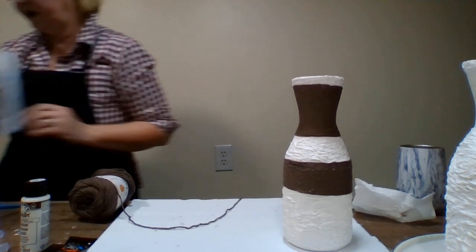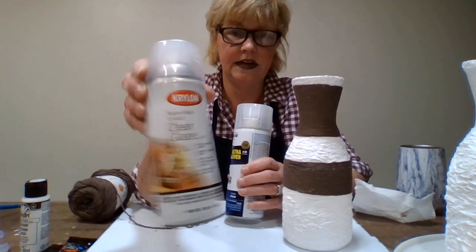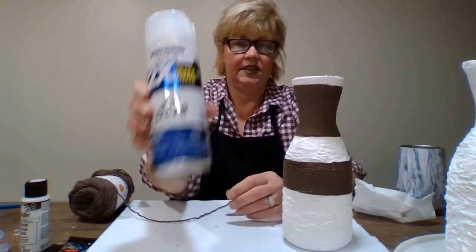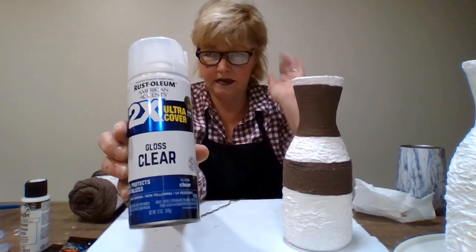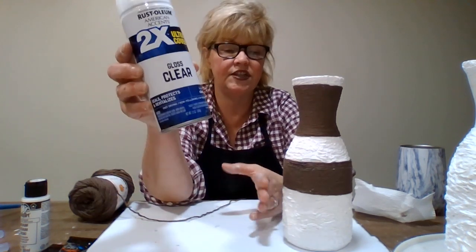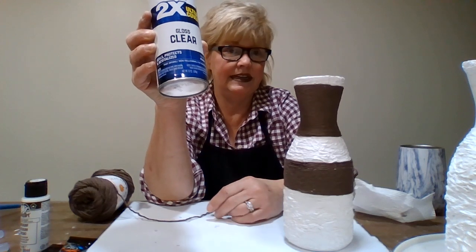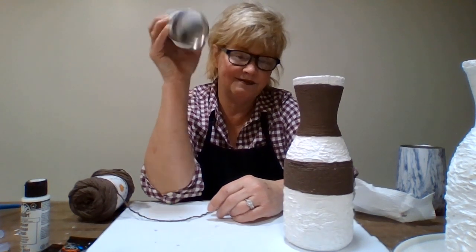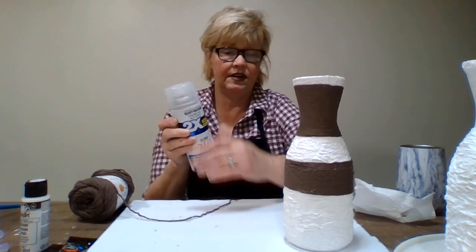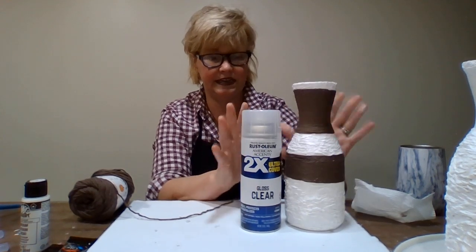I didn't have any more of that other clear Krylon, so the thing I do have is the ultra cover. I'm kind of leery on trying something different - I just don't want to change the color of my Mod Podge. But if all else fails, I'll have to scrape it all off and start over or paint over it. That's our step for this one - this one's all ready to go. I'm just going to put this clear on it and let it dry.